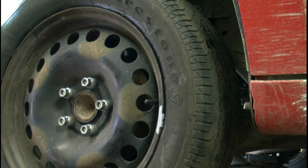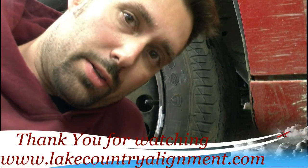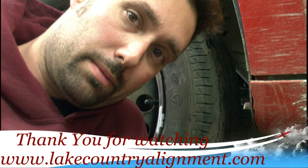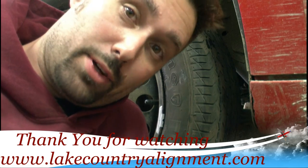And that is replacing the rear shocks on a Chevy HHR. If you guys have any questions, you can always leave a message on the YouTube forum. Thanks and have a good one.